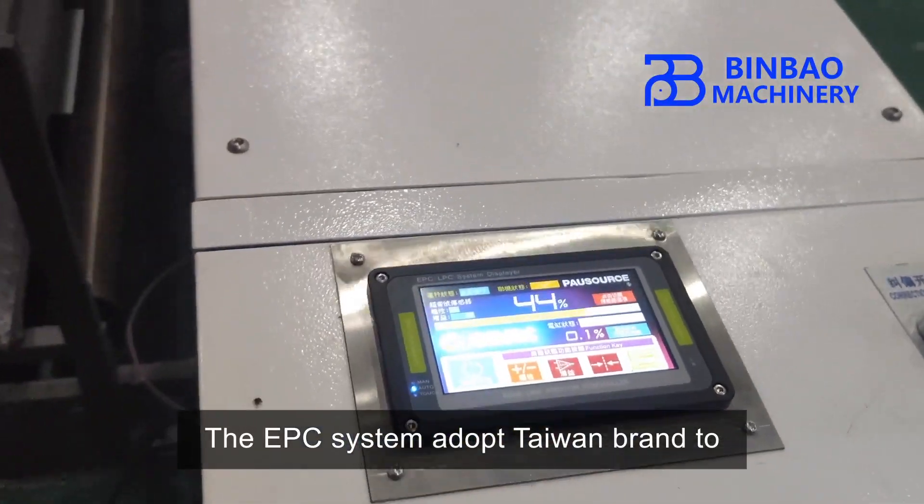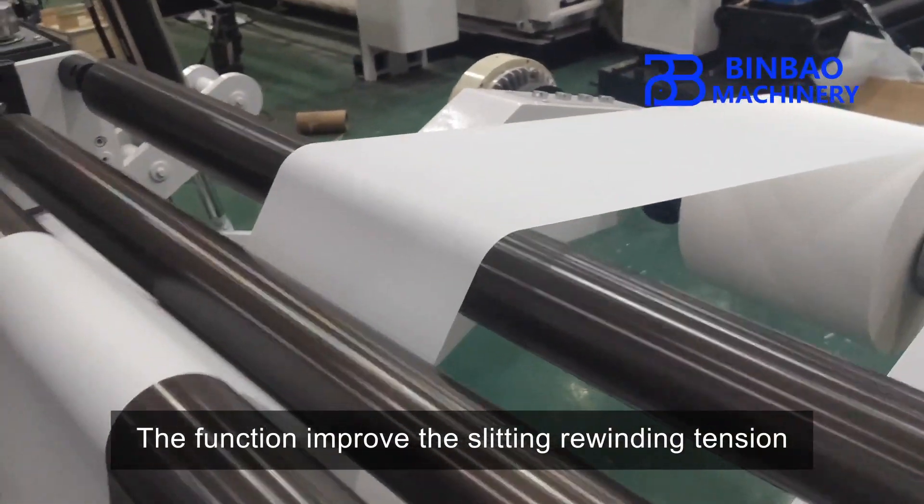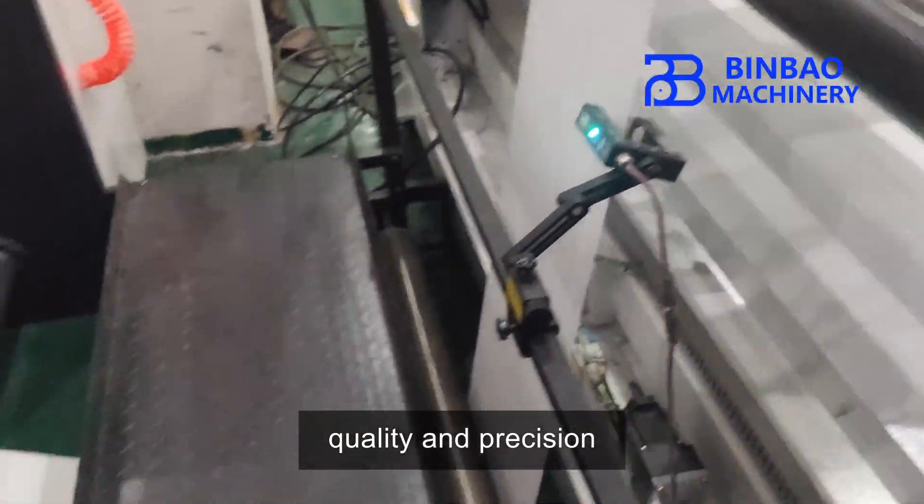The EPC system adopts a Taiwan brand to automatically adjust the web edge position. This function improves the slitting rewinding tension quality and precision.